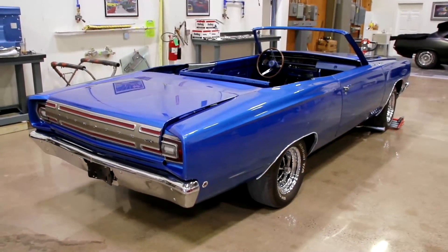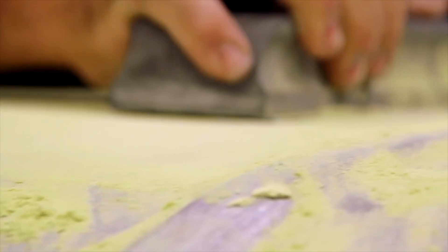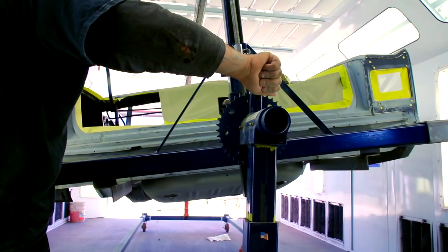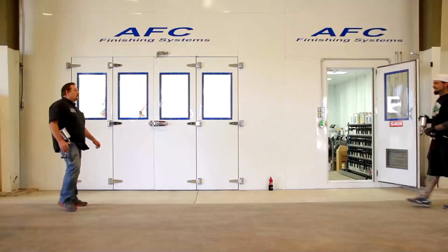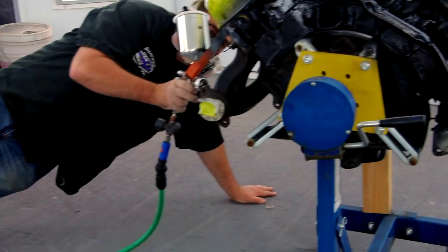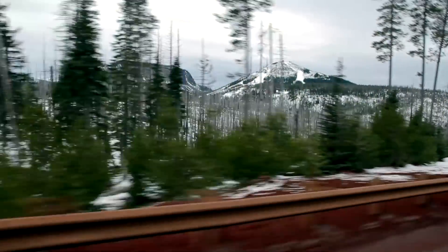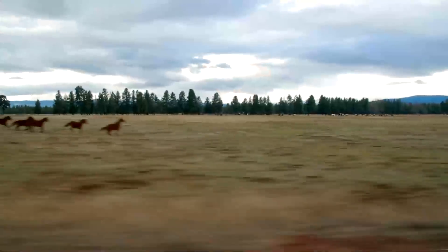In case you missed it, we started working on Bill Goldberg's 1968 GTX 4-speed car. I did the body and prep work on the deck lid for the V-Code Challenger. Will did a phenomenal job prepping and painting the 1967 Hemi GTX convertible. And Will and I faced off mano-a-mano Top Gun contests to see who was the best painter. This is the time of year that we always go out and start looking for our new projects for next season and next year.